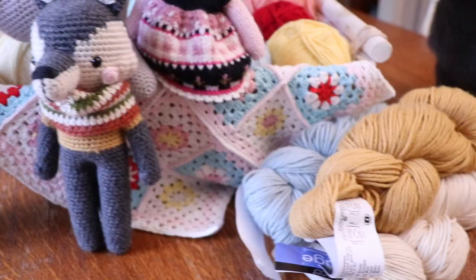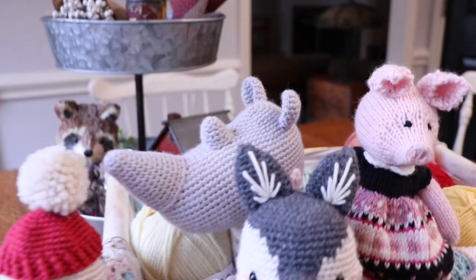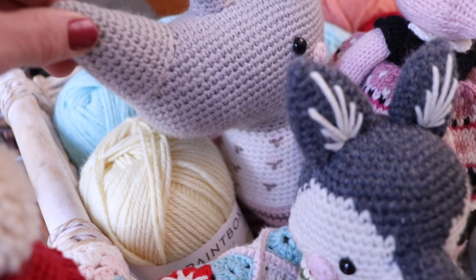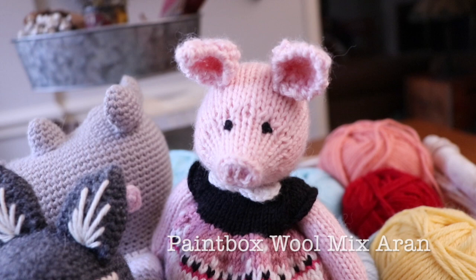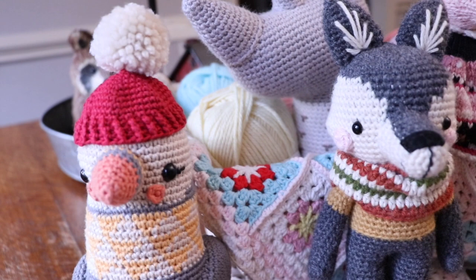I have my Barocco Vintage here. Mr. Wolfgang was made with Barocco Vintage, and if you can tell with that gray color, it's a really heathered color — I love these colors so very much. The little rhino in the back was crocheted with Barocco Vintage as well, though not all of them are heathered; some are a solid color. My Miss Piggy's body was knitted with the Paintbox Woolmix Aran, so you can see she is a solid little pink color.